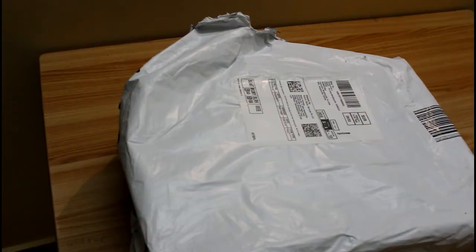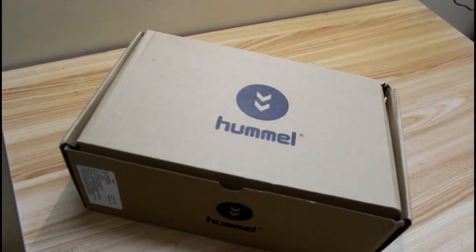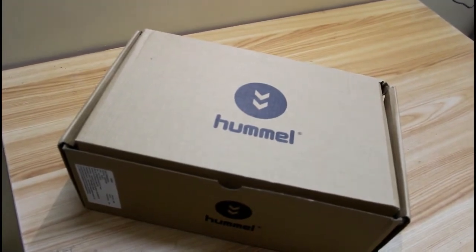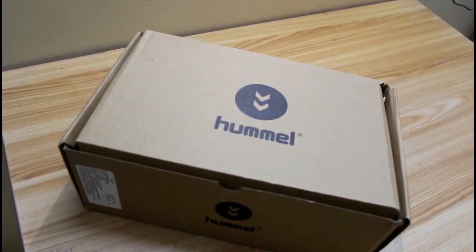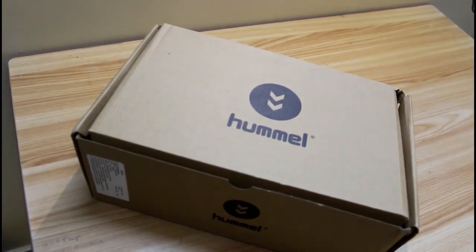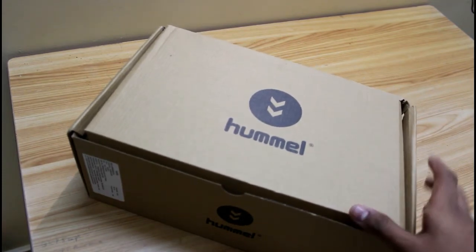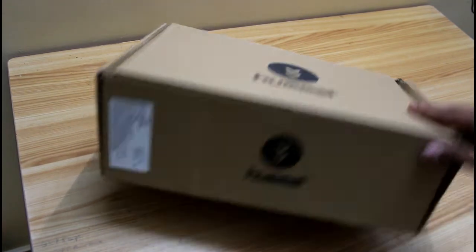So this is the product that I bought from Amazon, so let's open it up and see which brand this is. This is the Danish sportswear company called Hummel, which is recently launched in India. They have a lot of sportswear, and this is the Hummel main unisex sneakers.